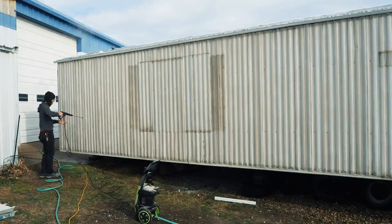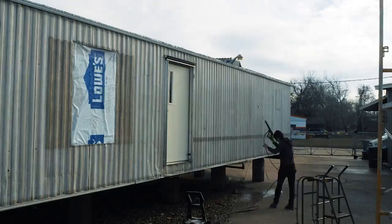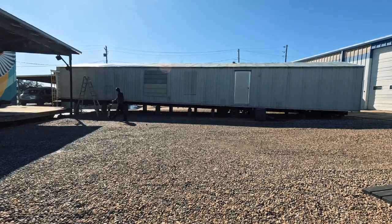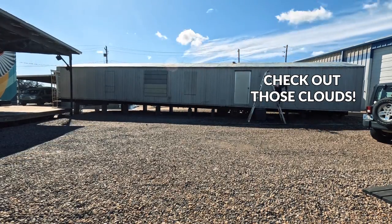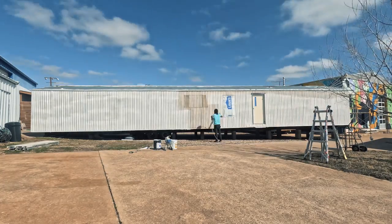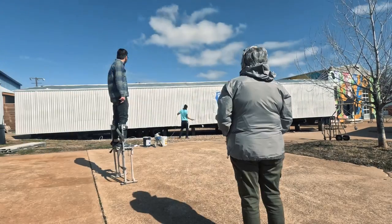We got both sides of the manufactured home power washed and primed so Tox could get started working on the outside — and wow, that guy works fast. Tox Murillo has been working on the outside of the spaceship for just a few days and as you can see he's done a lot. Tox is a really talented artist and a joy to work with. We worked together on Sugar High. He's done murals all over and I could not be happier to see what he's doing to transform this building into what is unmistakably an abandoned spaceship.